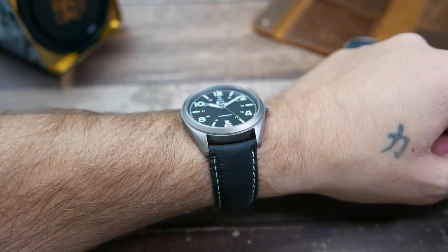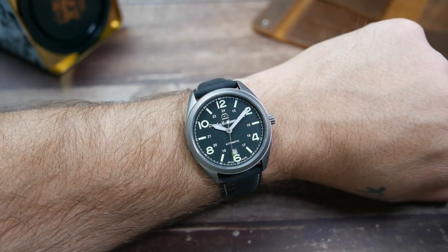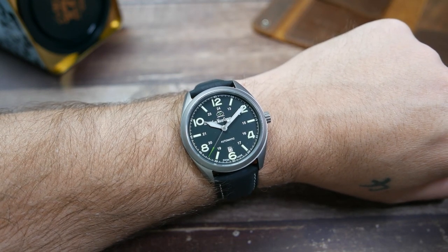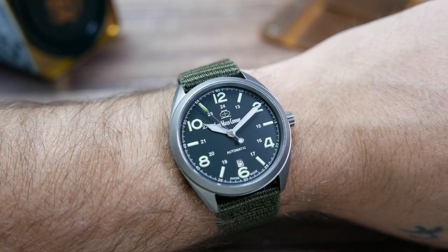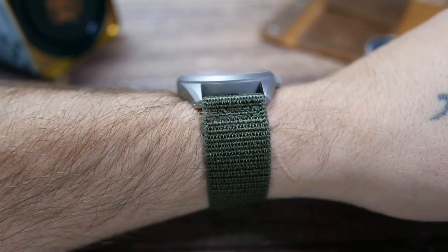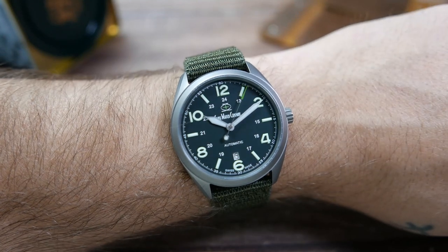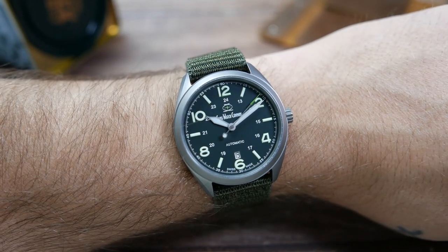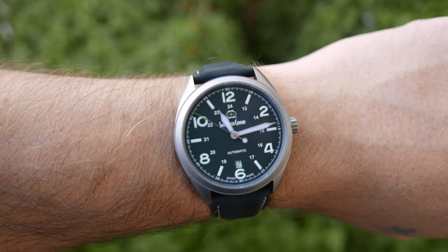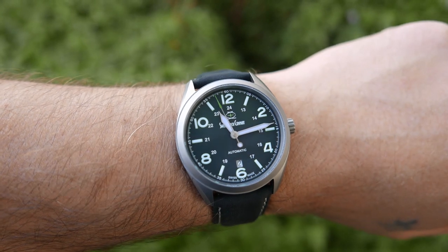It wears close to the wrist, so it will slide easily under your sleeve. The leather strap is quite stiff when brand new but I believe it will soften with time and wear. The nylon strap is especially comfortable — very limber and hugs the wrist very well. Legibility is probably the best I've ever seen: the numbers are big and bold, the hands are big and bold, they contrast very well against the darker green dial, and 16 layers of anti-reflective coating means no reflection will interfere with telling the time even in direct sunlight.